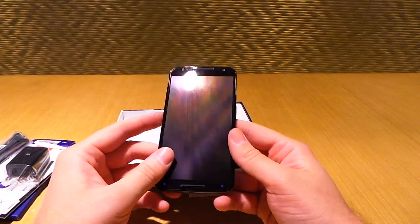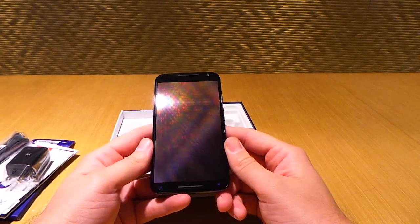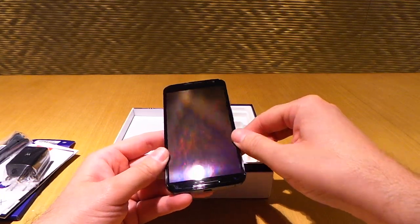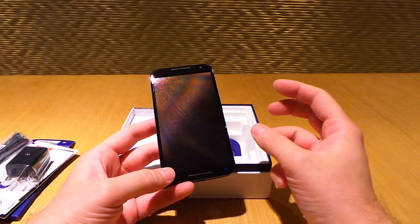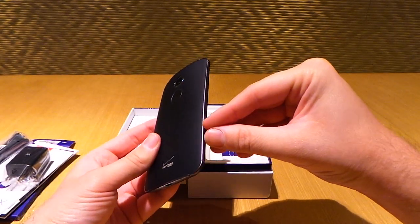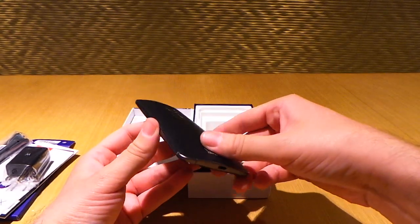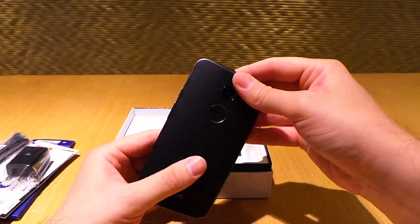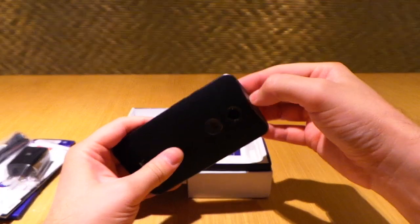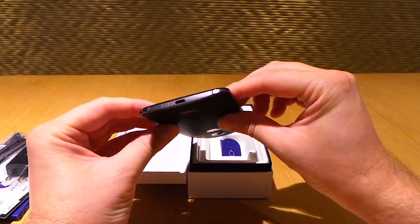There are a couple more microphones on this model. The previous Moto X, famous for its voice actions, had three mics — this one actually has four. Along the sides you can see there is an aluminum frame, which gives it a very sturdy feel. Motorola also optimized the antennas, which are supposed to provide about two times better reception in some cases, using these little antenna breaks along the sides.